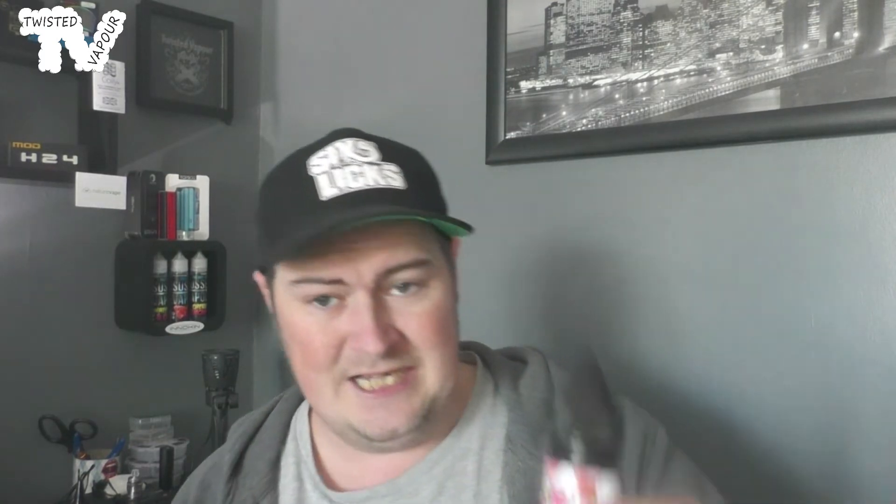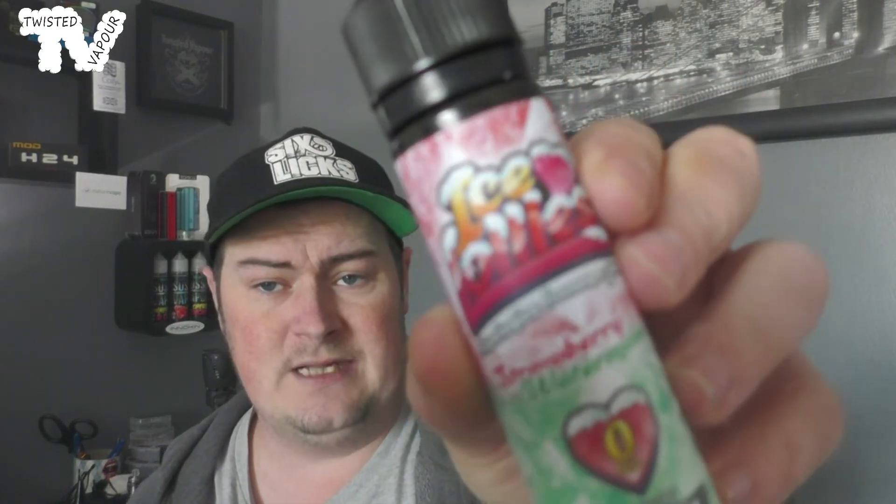It basically just tastes like you're vaping plain VG with the tiniest bit of sweetness. I'm getting absolutely nothing from that one — a bit disappointed. Other people might enjoy it, but we'll move on to the next one, which is called Ice Lolly Strawberry Watermelon — another 70/30 juice.